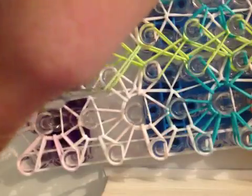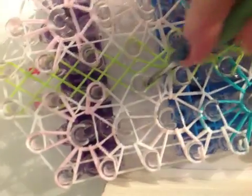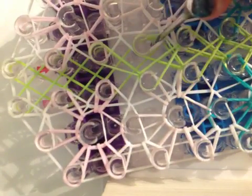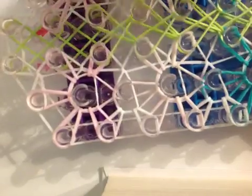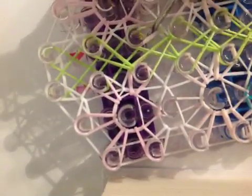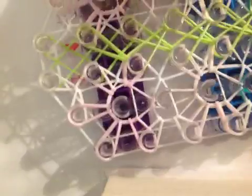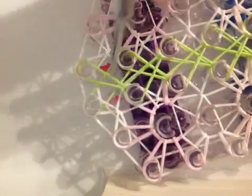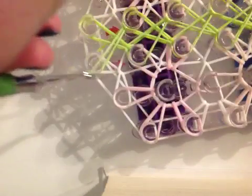Now I'm going to go right in. I'm almost at the top here. Sometimes it's kind of hard to find the bottom green band because of the starburst. But that's what it should be like.